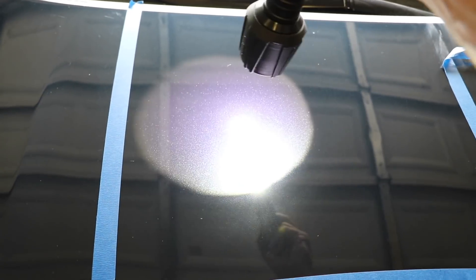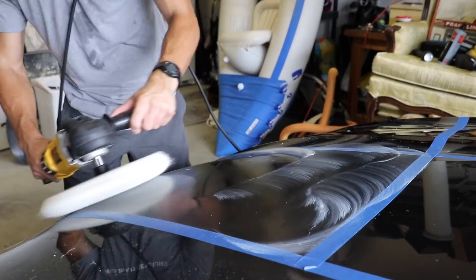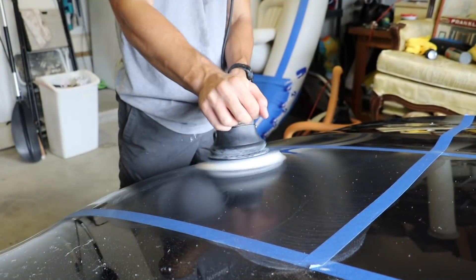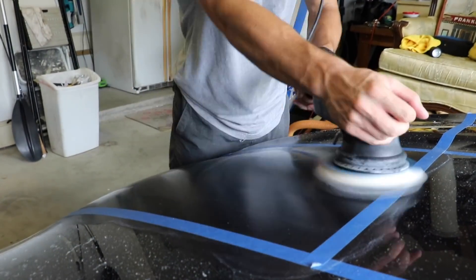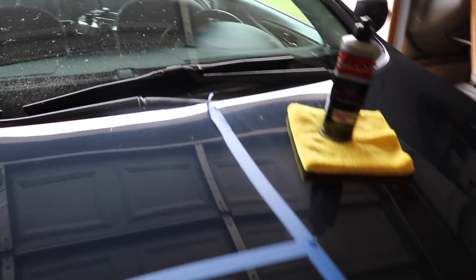Now that we've done the fully perfected one — rotary 1000 then DA 2000 — we're going to do the exact same thing and fully perfect this last square, then top it off with their carnauba wax to see how that gives it that deep shine. All done with all four squares. Just finished this last one: 1000, 2000, 3000, then finished with the Deep Reflections Liquid Carnauba Wax from The Wax Shop.